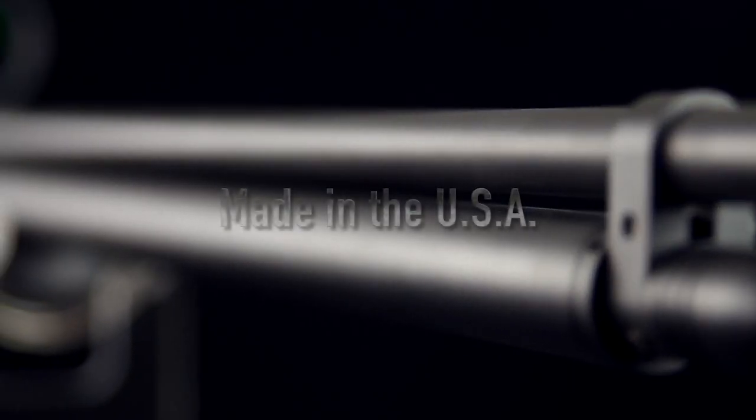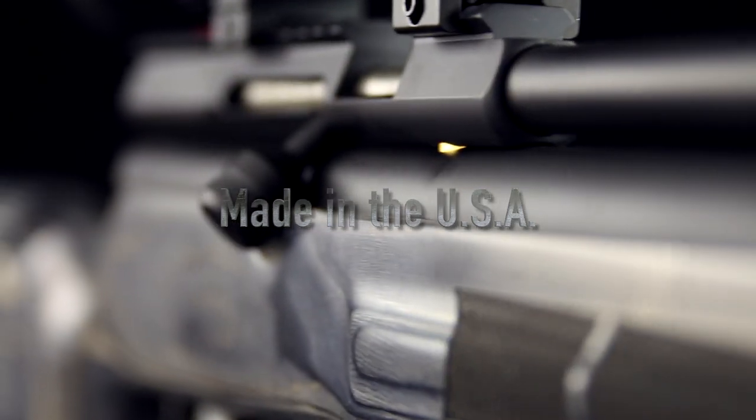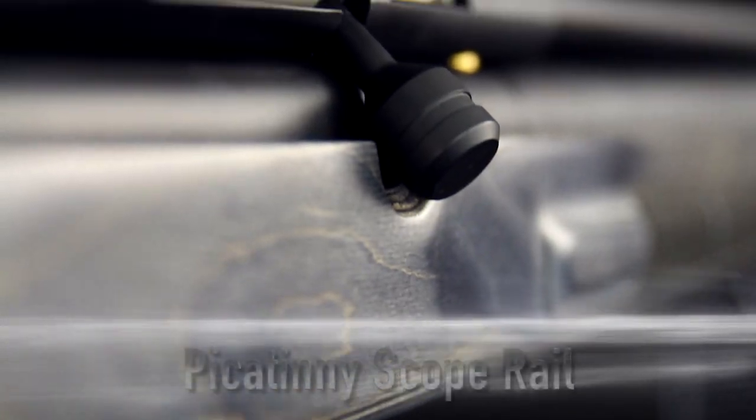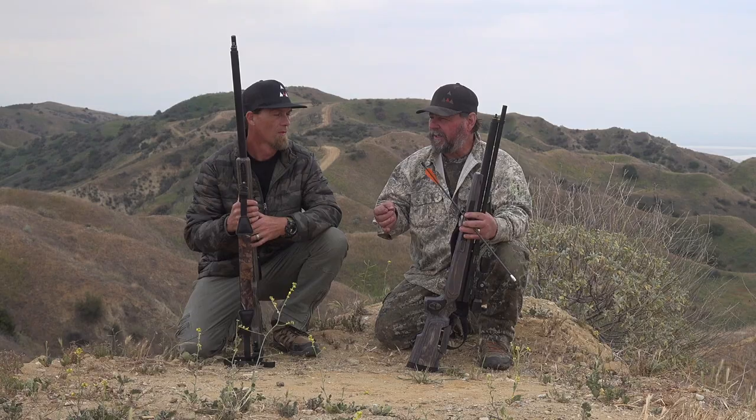I own five Bushbucks. I love them. I love hunting with them. It's got all the power I need. I've hunted all over the world with it. It's got the consistency, the accuracy, and it's tough. It never lets me down.